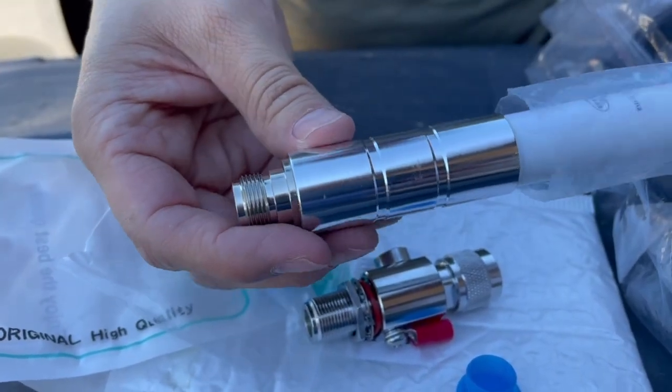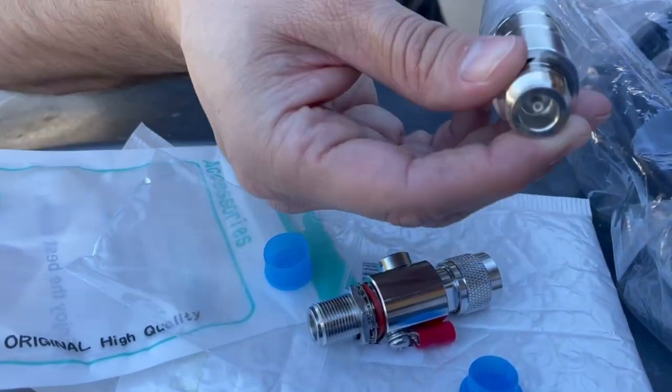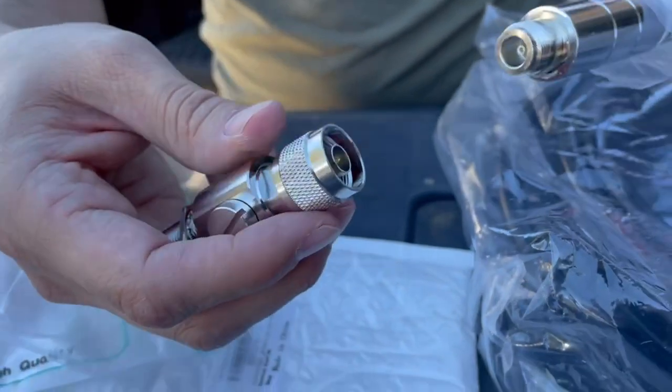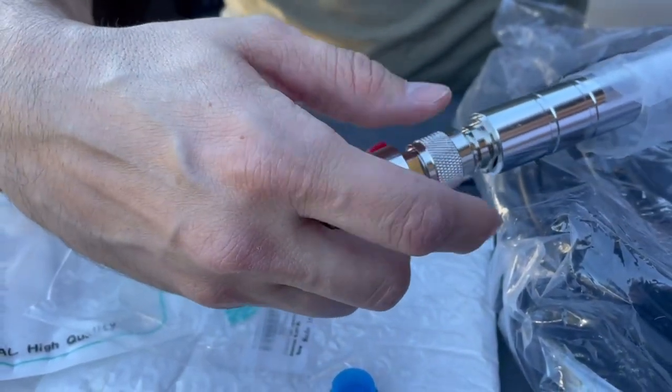This is the 6 dBi antenna that we bought. This end is the female connector — you can see it has that point but it's empty in the middle. So we're going to take our male and our female and connect these two right here.